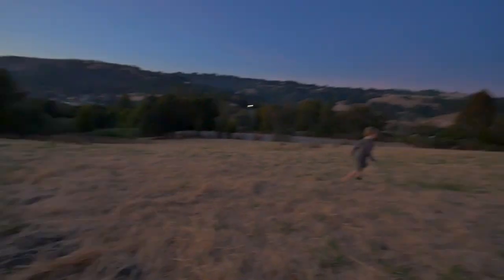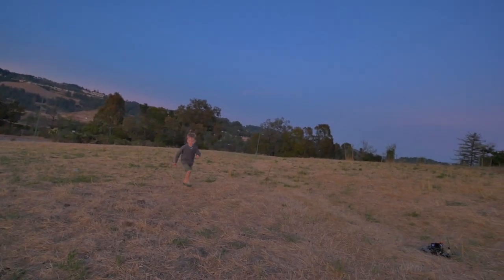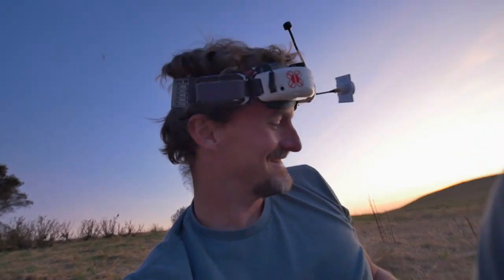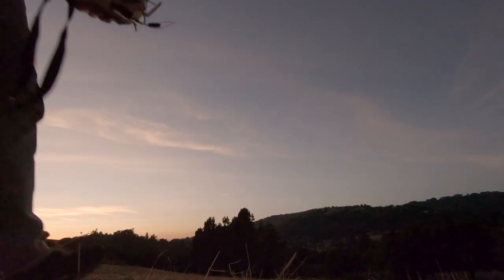I think there's work to be done. What do you think of that big drone, buddy? Boom! Play two.